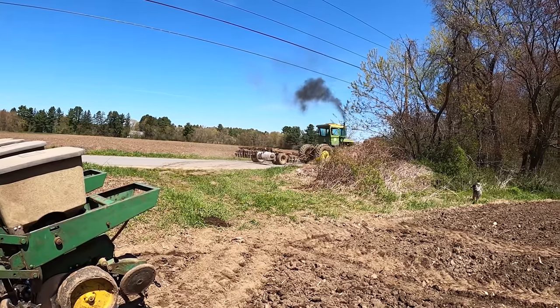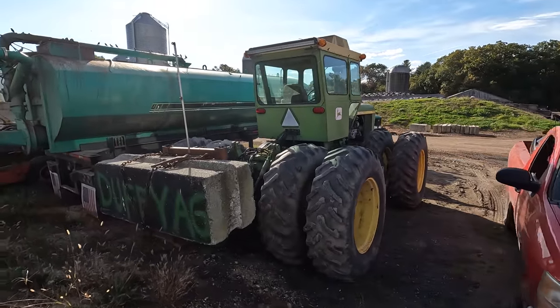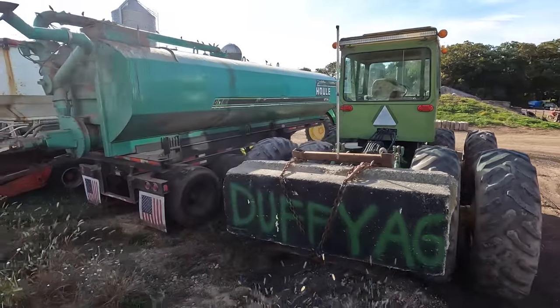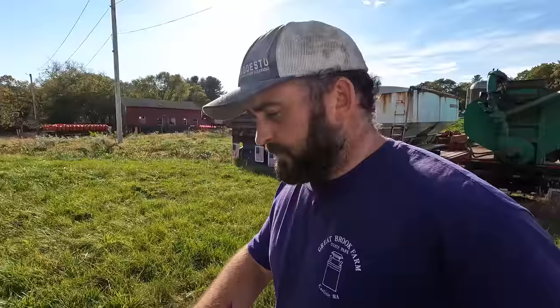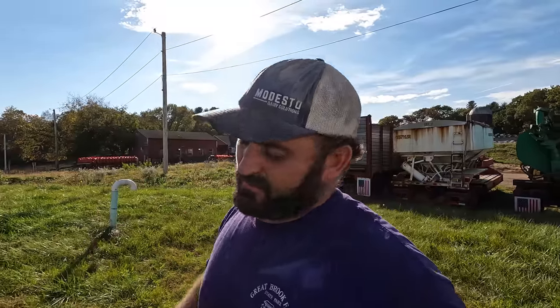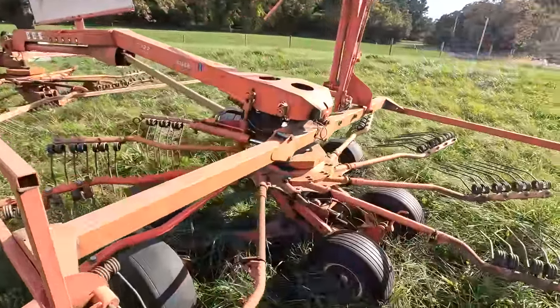Welcome back to Farming with Duffy Ag. Another gorgeous fall day. We're going to start diagnosing the rake - probably going to have to split it - but we've got to take the blade off first because we may go back and cut some grass. We're short on it because of how poorly planned our breakdowns were this summer. The mower breakdowns put us weeks late, and the rake has all sorts of arms that had issues.